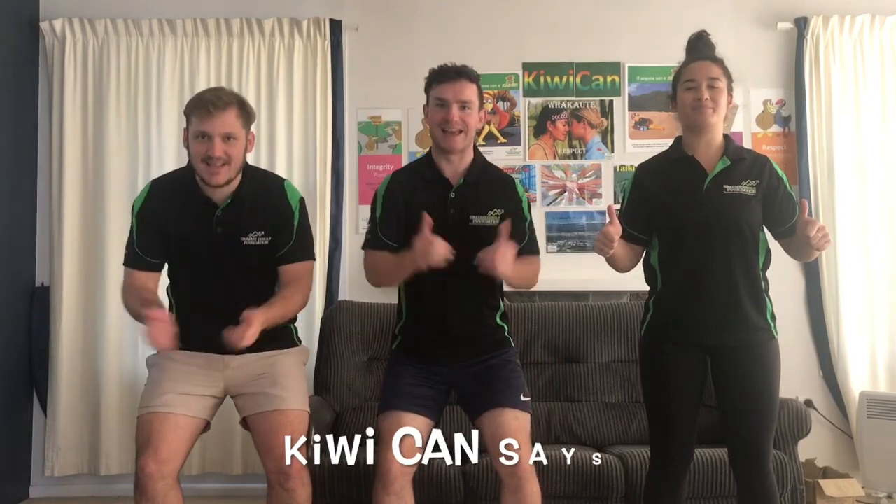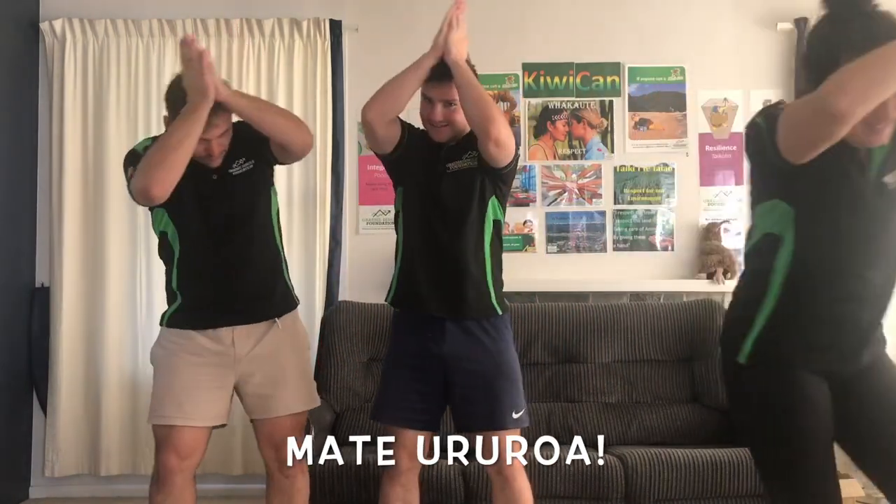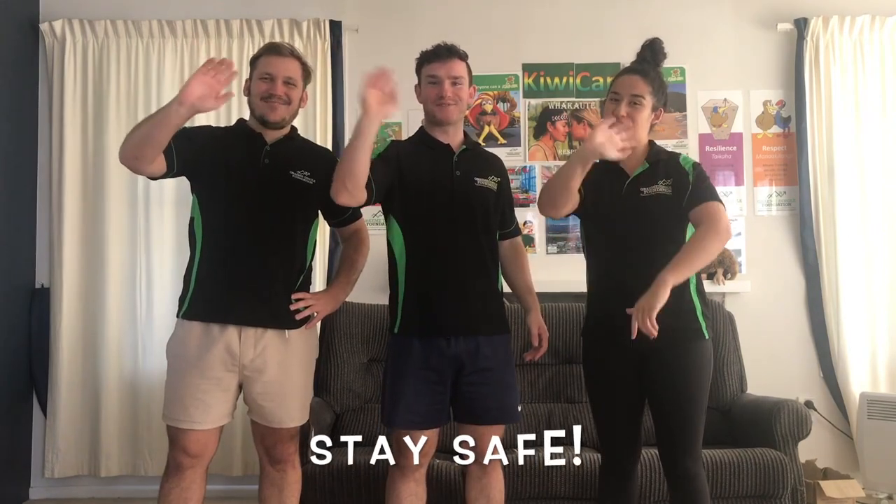Okay everybody, that's all from us. We hope you had fun and use your resilience to improve. Let's finish off with a catchphrase: Kaua e mate weke, kaua e mate weke, mate ururua, mate ururua. Stay safe!